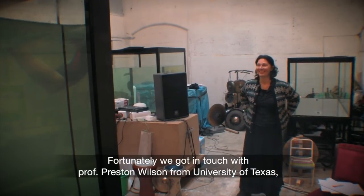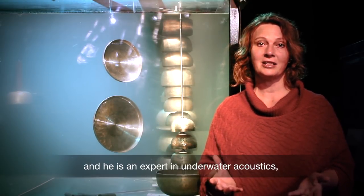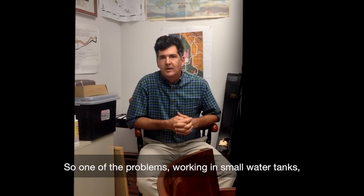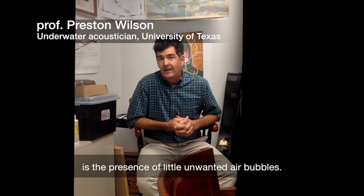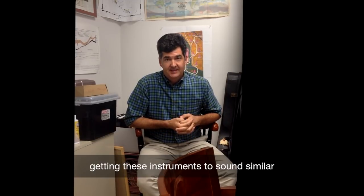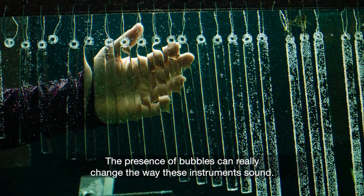Luckily, we got in contact with Professor Preston Wilson from the University of Texas. He is an expert in underwater acoustics and could help us with really many of the problems we faced. One of the problems with working in small water tanks is the presence of unwanted air bubbles. These little air bubbles act as sound absorbers, and this is one of the reasons there were problems getting these instruments to sound similar on different days. The presence of bubbles can greatly change the way these instruments sound.